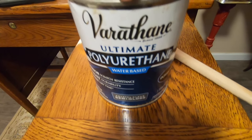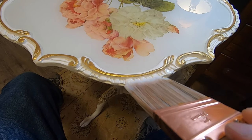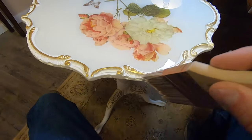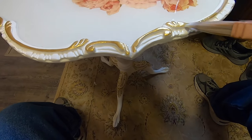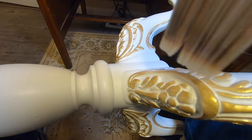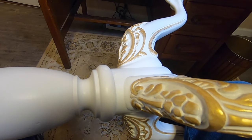Once the paint and epoxy have completely dried, I'll give just the wood parts a coat of water-based polyurethane. Oil-based here would be a mistake — do you know why? You are correct: it would give the beautiful antique white color a yellow tint, and not a good-looking yellow.